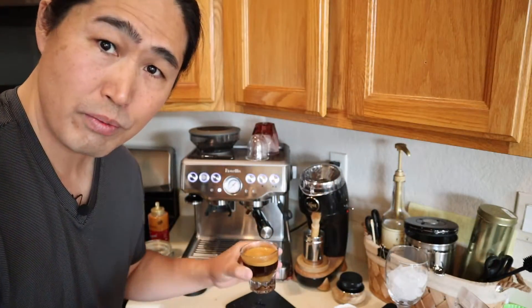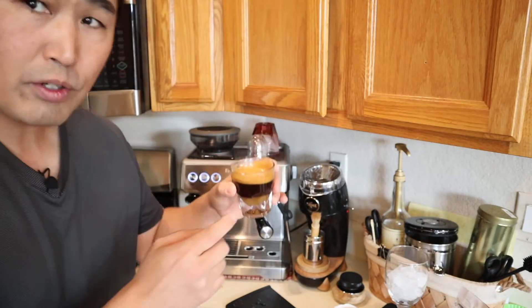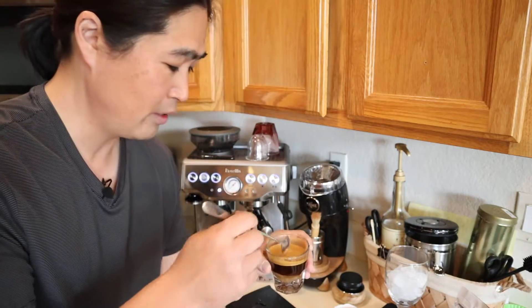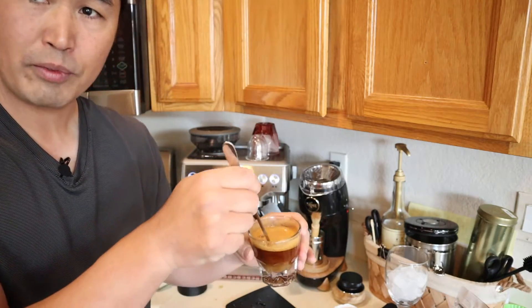The shot looks pretty good. I roasted these beans last Tuesday, so they're about six or seven days old — today's Monday. Now I'm just going to stir it all together.